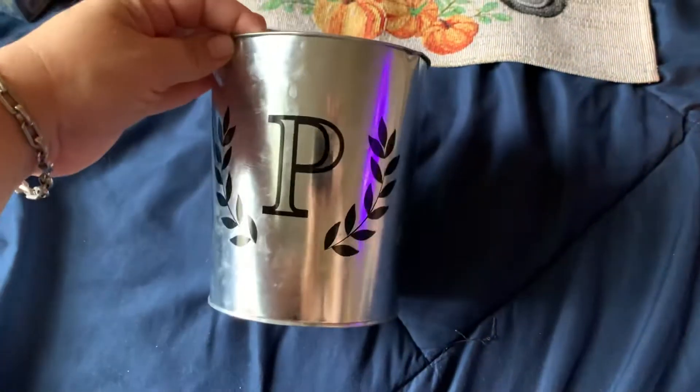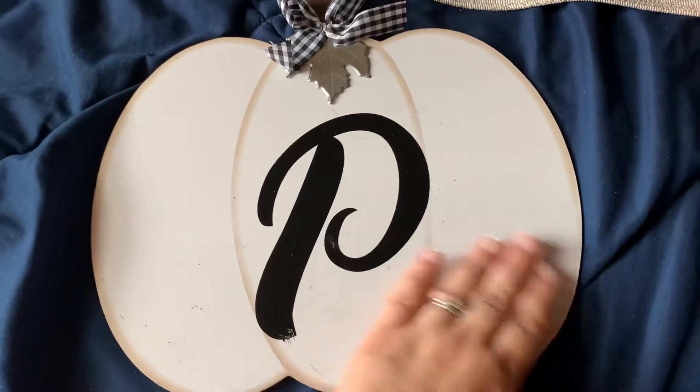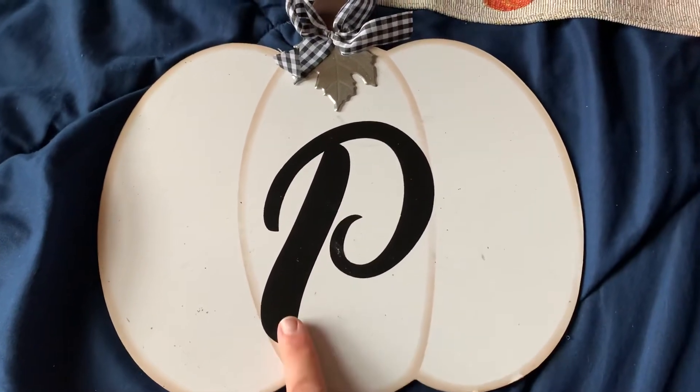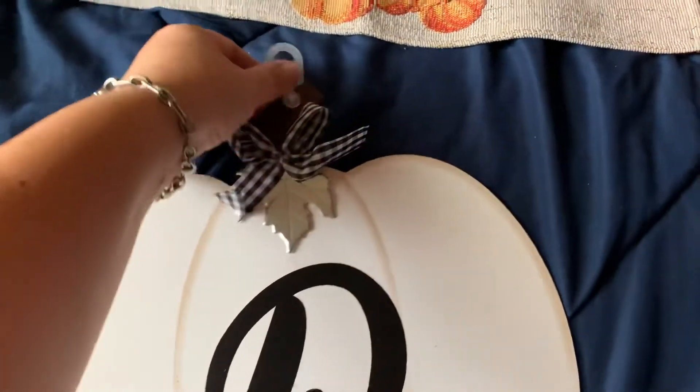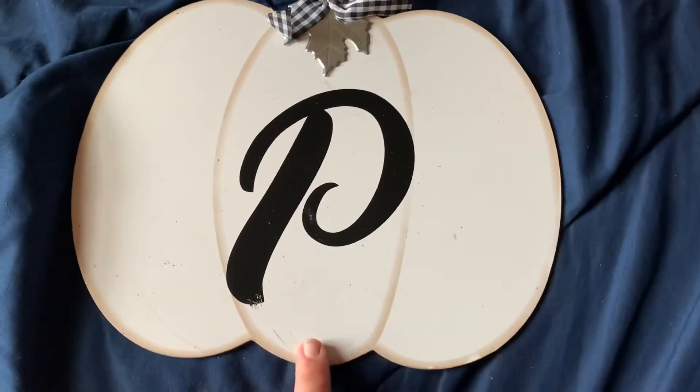I picked up one of these placemats that says 'Hello Fall' with a blue truck, made in India. I also picked up one of these metal tins with the letter P on it for our last name — just been putting plastic silverware in it in my kitchen. A friend of mine actually picked this up for me because I couldn't find the P. It also has this cream pumpkin on it.